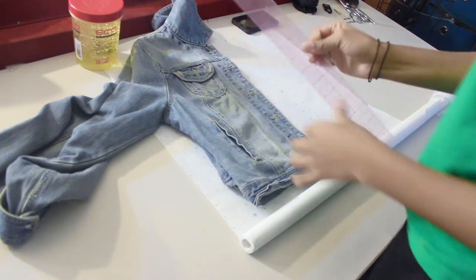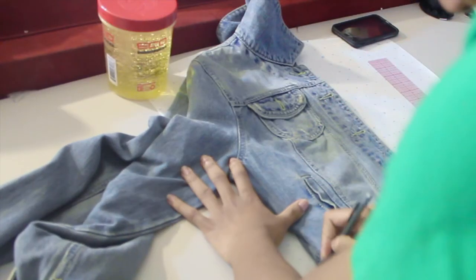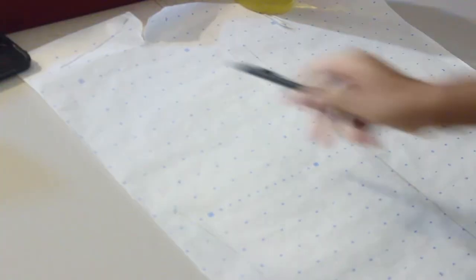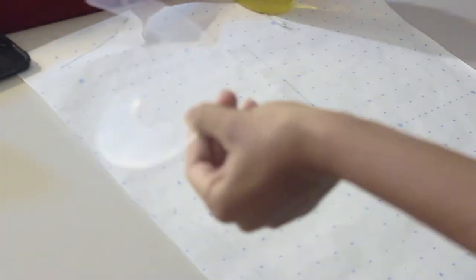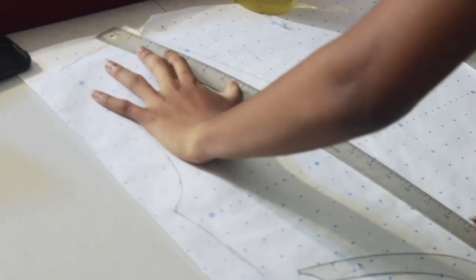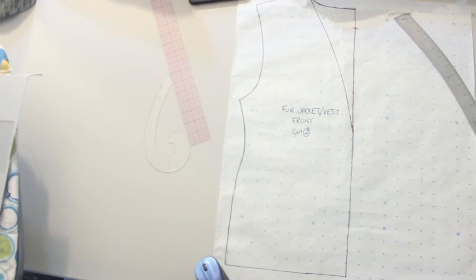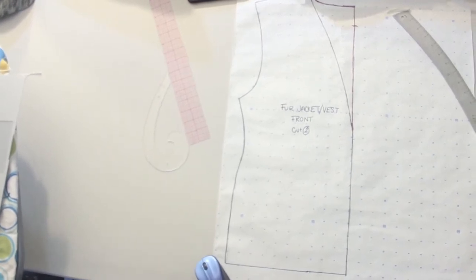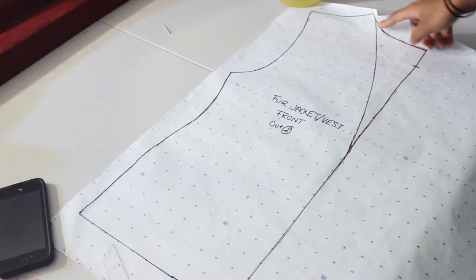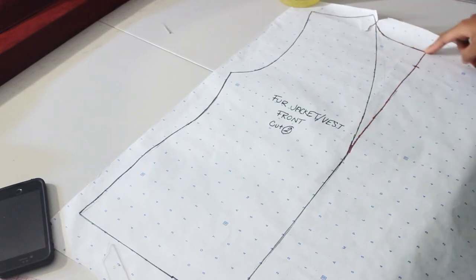Begin by laying your jacket flat and using your ruler to copy the front edge. Then trace the side of it, then the shoulder, and connect the shoulder to the side using a freehand curve or a curve ruler. Freehand a curve from the shoulder to the front as well. You can extend how long you want your jacket to be — I made mine a little longer than my denim jacket and added the hem at the bottom.